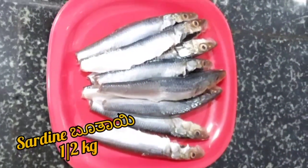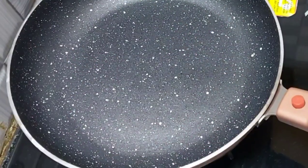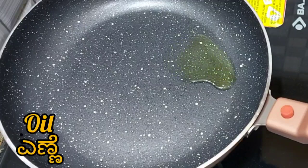Here I have taken half a kg of sadins which I have washed and cleaned. For the masala, heat a pan and add 1 tsp of oil.